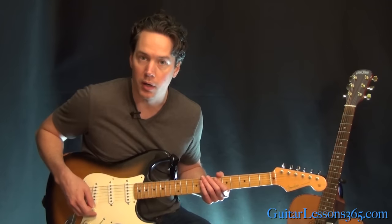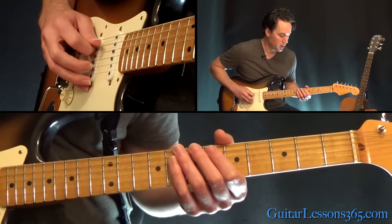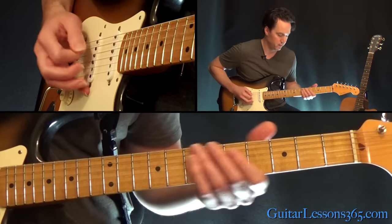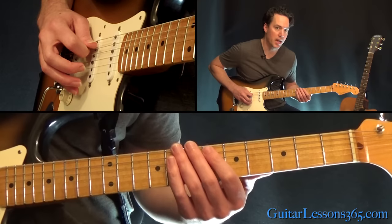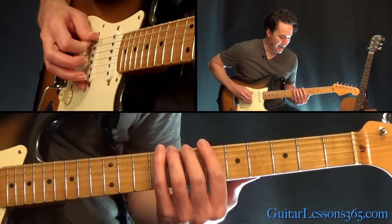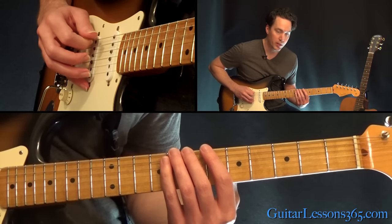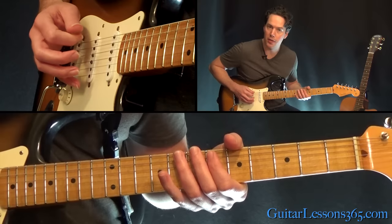Let's start with this opening riff. We're in standard tuning. We're just going to do a hammer from 6 to 8 on the A string, to 6 on the D. And then over to the 6 back on the A string, to the 8th fret on the low E.